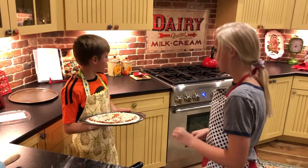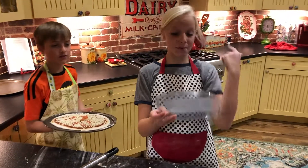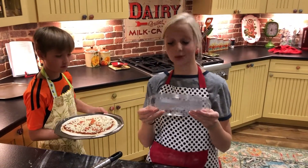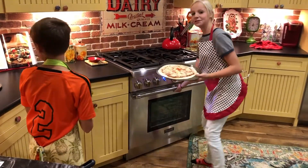How long did you say we'll be cooking this pizza? The instructions are on the top of the package. So we're going to be cooking this for 16 to 20 minutes. And in the oven it goes.